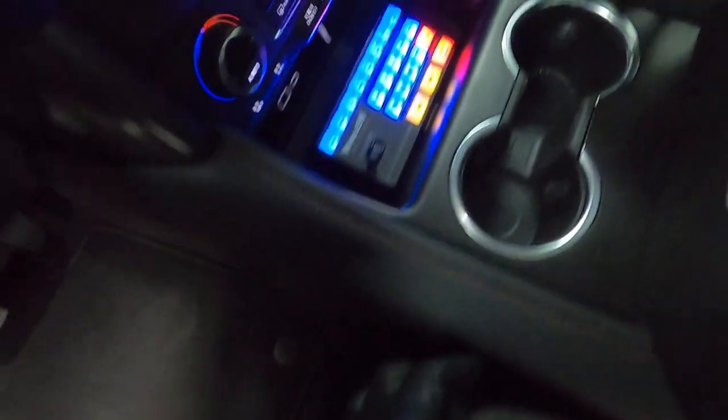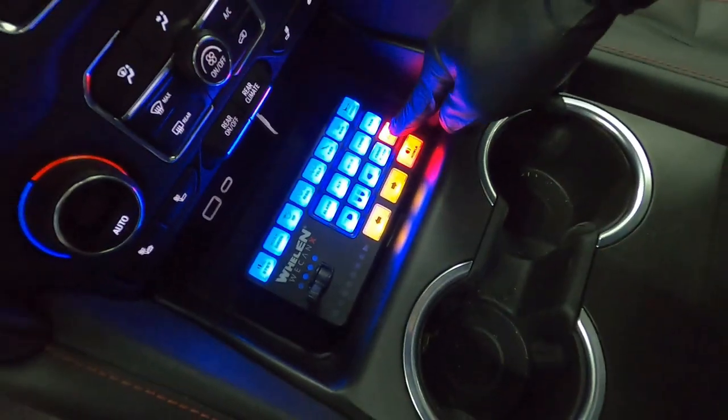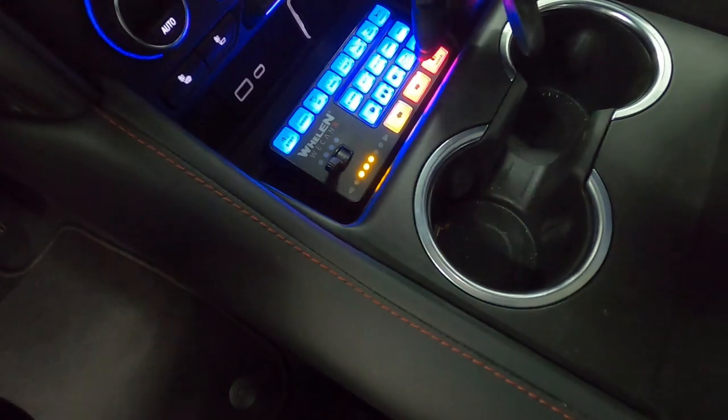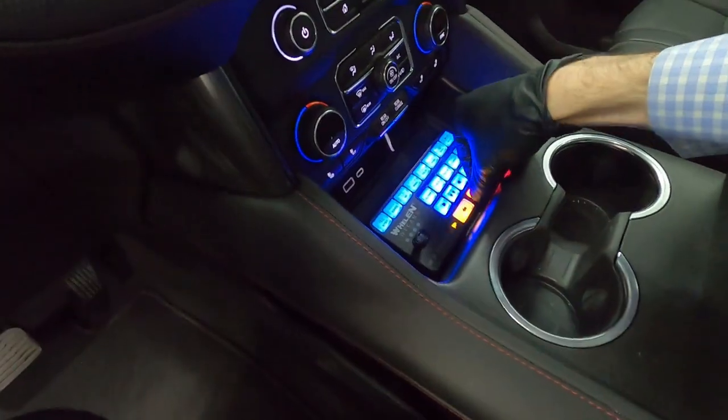For those of you that paid close attention, you'll notice the clear button on the core is flashing also. Now, traffic advisors: traffic advisor left, traffic advisor center, traffic advisor right. Both of them on is center. I'll show you what center out looks like.